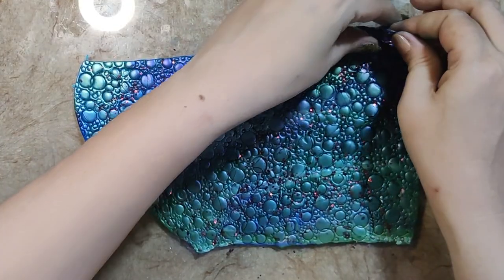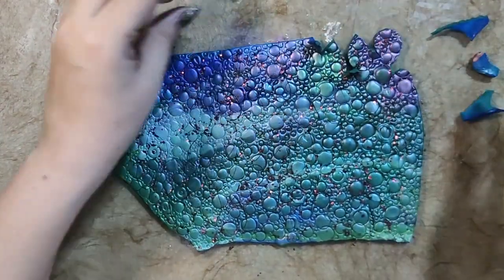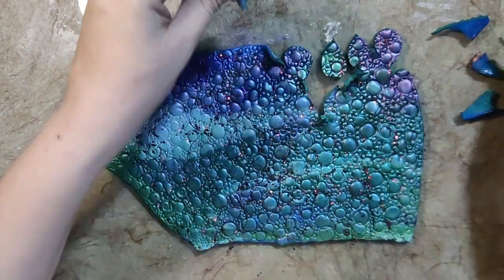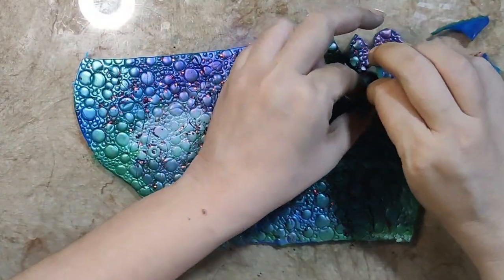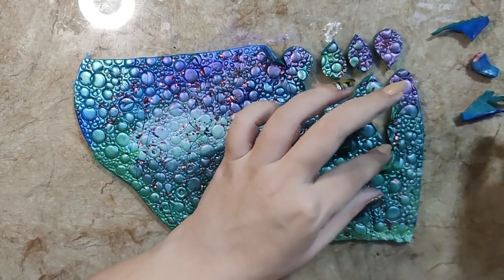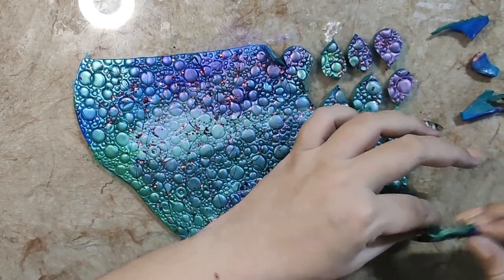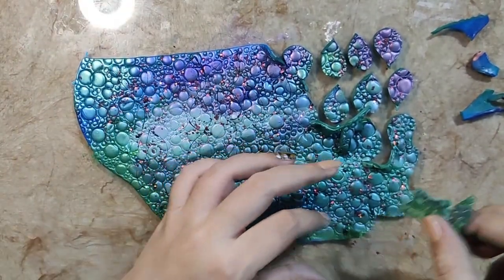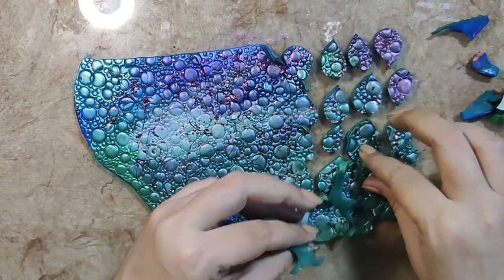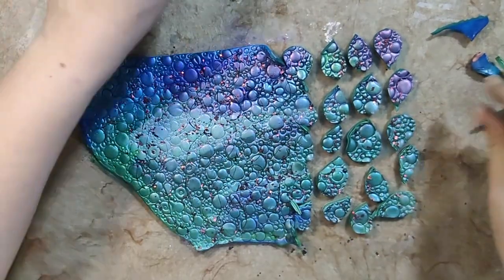I have removed the excess clay and we can now reveal the pieces. Of course, I am going to use this clay again — I will make beads and other embellishments for this necklace out of this clay. But right now I am removing these scrap pieces and I am going to place the cut pieces on a tile and bake them.